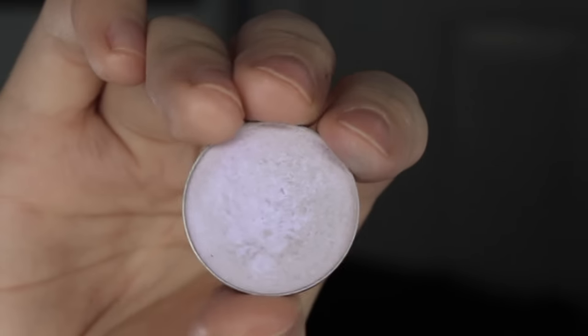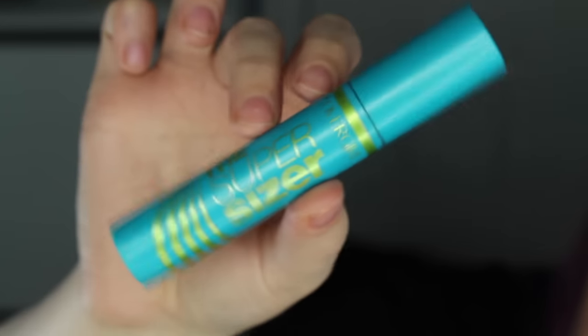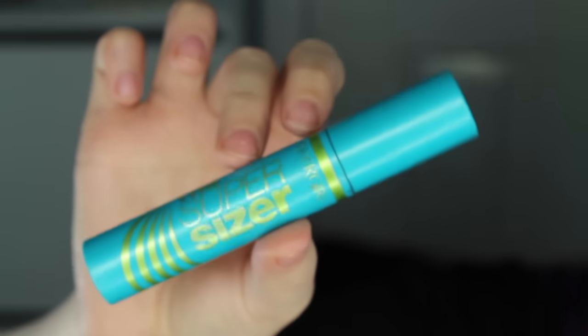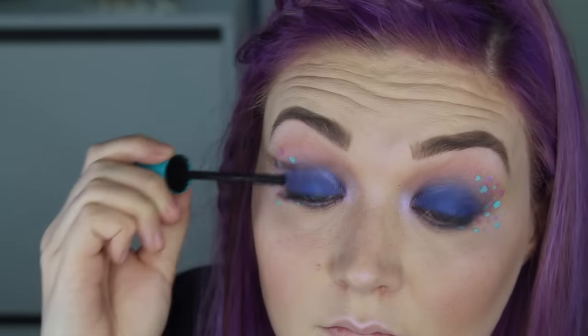Next, I'm going to be using another duochrome shadow. This is the shade Phantom and I'm going to use this in my inner corners of my eyes and pretty much everywhere else where I normally highlight my face. Now, to finish off this eye look, I'm going to be using my favorite mascara, which is the CoverGirl Supersizer. I'm going to finish off my lips and I'll be right back.